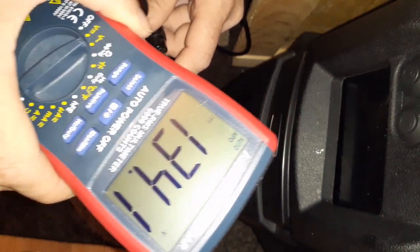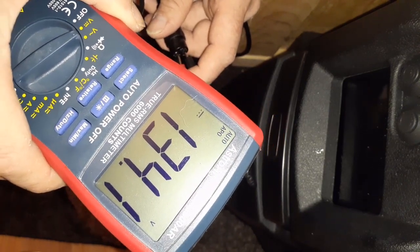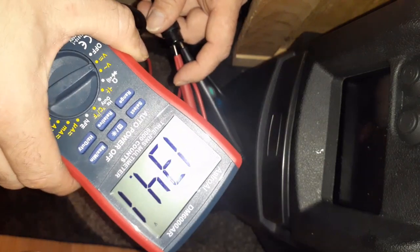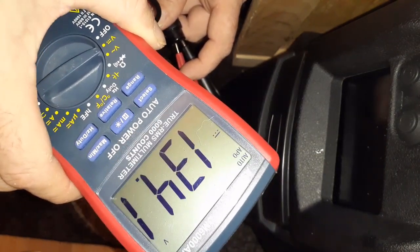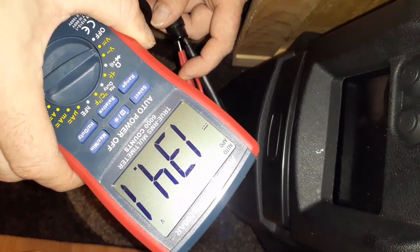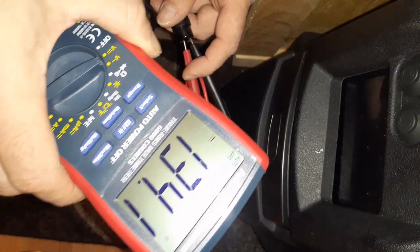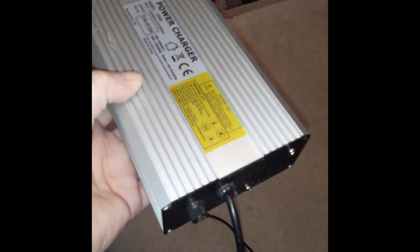Keep in mind this is a cheap $35 meter from Amazon — it's not the most accurate, so it could be a tenth off or so. Now that we know what we're working with, we need to adjust it because this is a 134.4 volt charger and the BMS won't balance unless it reaches 134.4. As you can see it'll never reach that, which causes your batteries to become horribly out of balance and can cause cutouts.